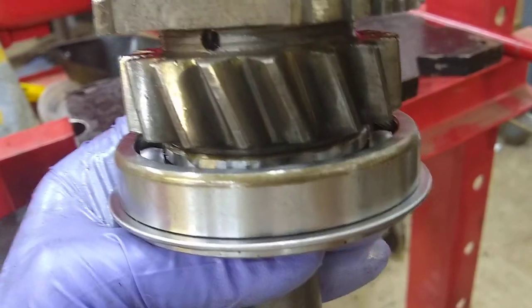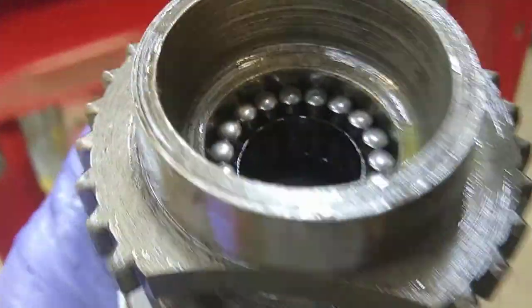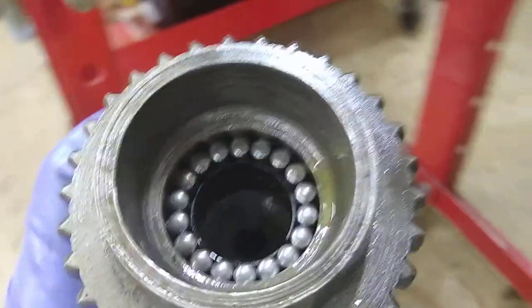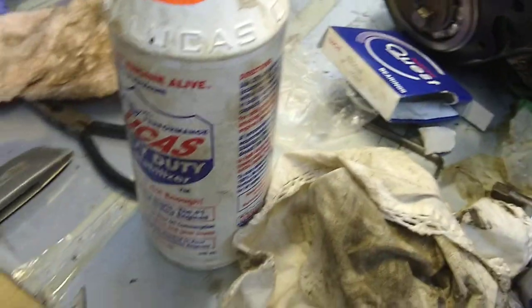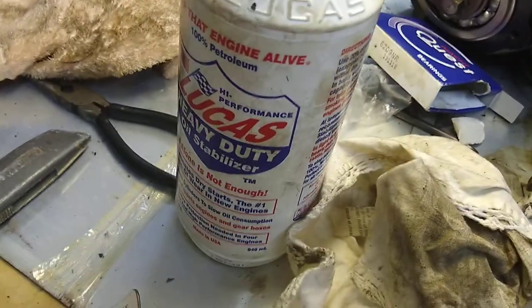It goes on no problem — you press it down until it stops. And then I did the needle bearings again. Basically all I did was I took some Lucas oil stabilizer. It says you can use that as assembly lube. This is not a paid promotion — I just happen to like it, I use it all the time.